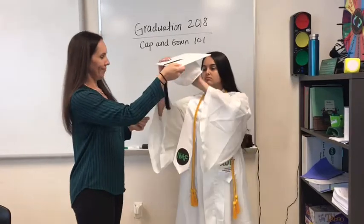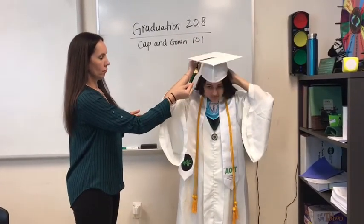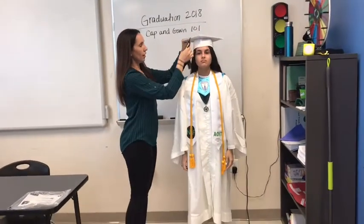And then we have the hat — or the cap rather — go ahead and put it on. Is that level?